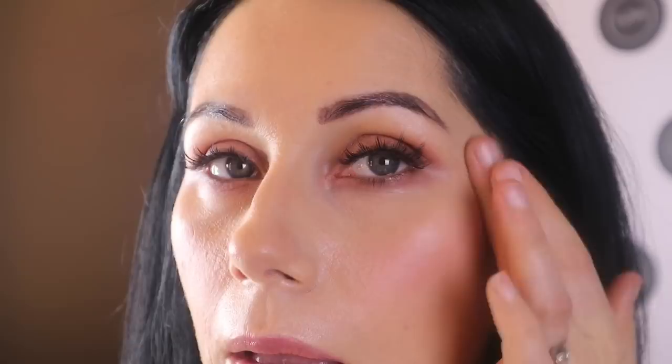Then using my Laura Gaylor Peach Glow — using your fingers, pack that onto the sections you usually highlight: just on that cheekbone and bring it up. You can put it underneath the brow bone, above the brow, onto the bridge of the nose, down on the tip of the nose — just wherever you want to highlight.